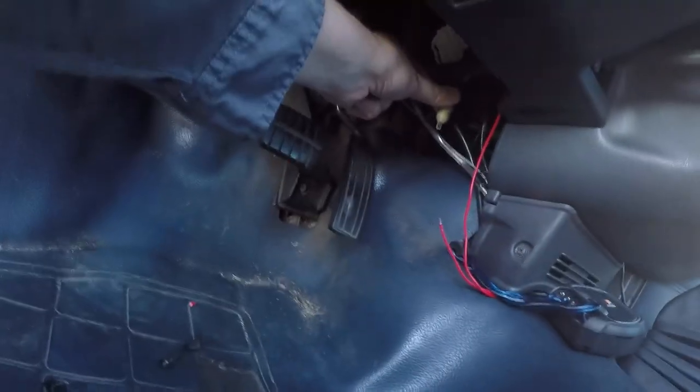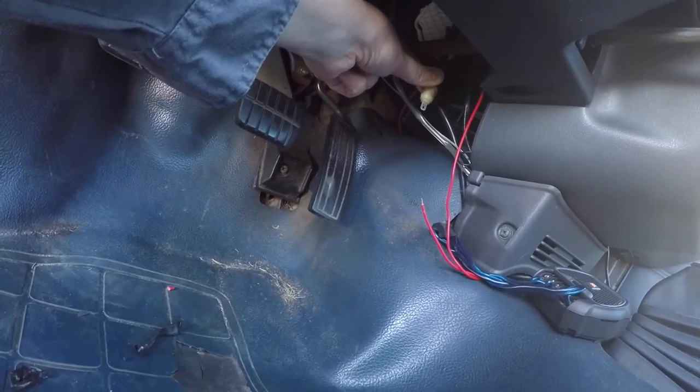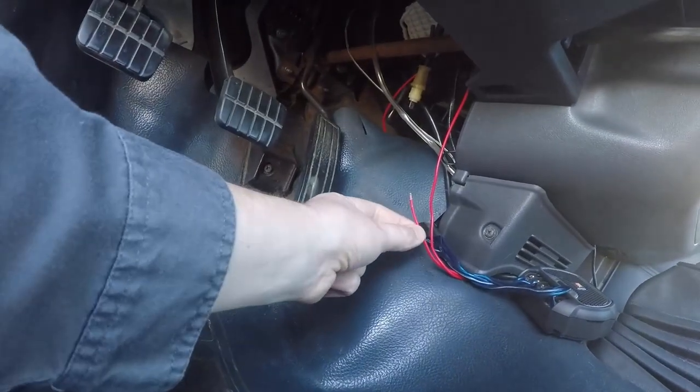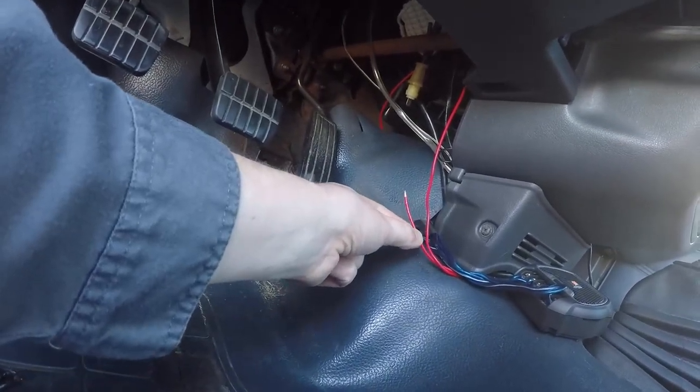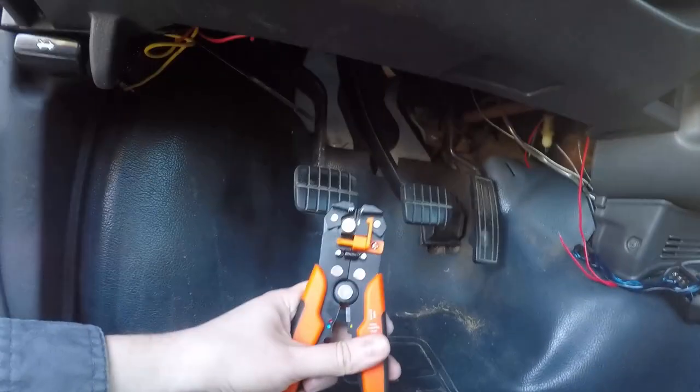Ever since then my gas mileage has been garbage, and I just realized the wideband controller connector — I guess my shoe probably caught it or something and undid it. Fixing that right now. Under the dash I basically pulled the connector back to the ECU for the O2 sensor back through the firewall, and then this connection goes to the actual wideband. Just got them stripped — bought some handy dandy auto strippers.